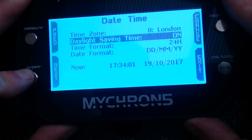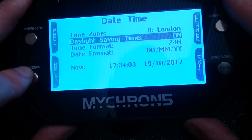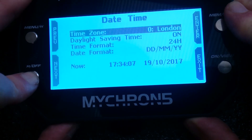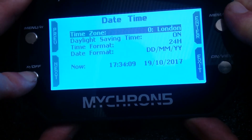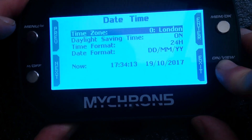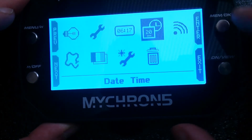We're in daylight saving at the moment. Make sure the date's right — should pick that up all from the GPS anyway. That's it, sorted, ready to go.